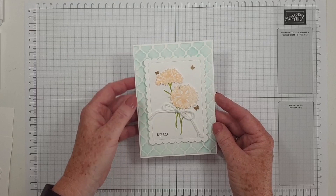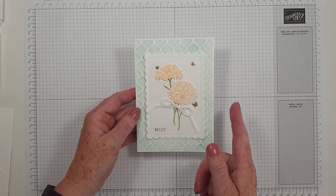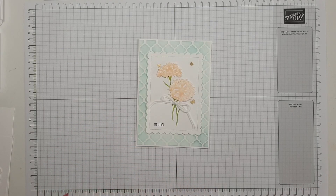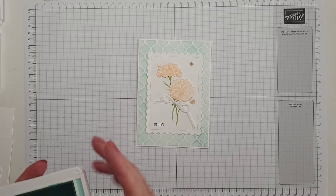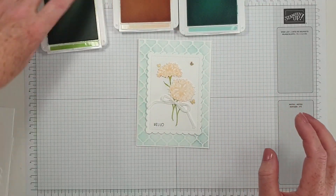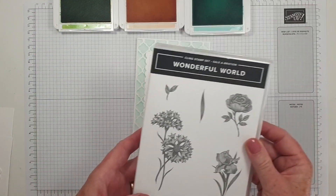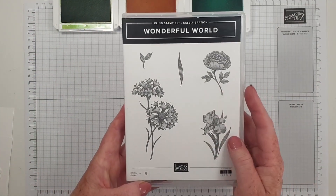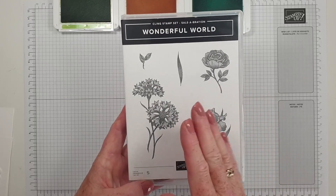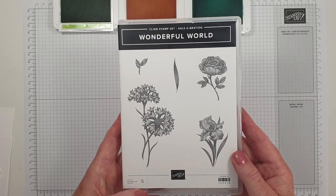It is a private group but it's well worth joining — lots of inspiration. So the colour challenge was Pool Party, Granny Apple Green and Petal Pink, and I decided to use one of the Celebration sets, The Wonderful World. Now this is a set that you can earn for free during Celebration, so you've got until the end of August 2022.